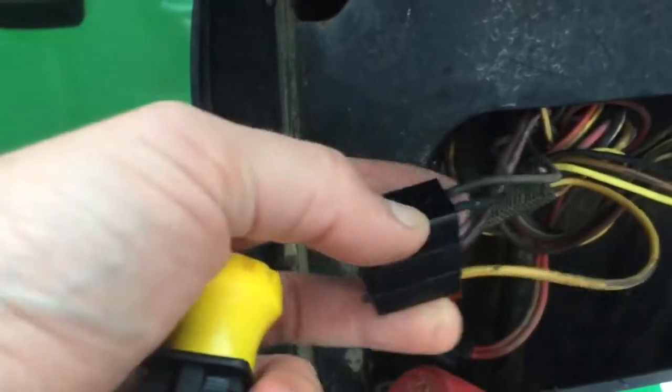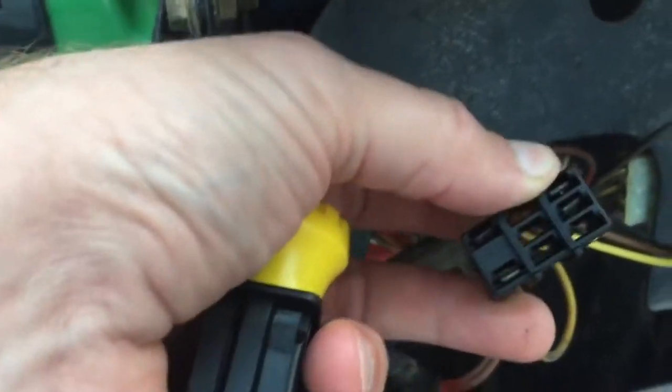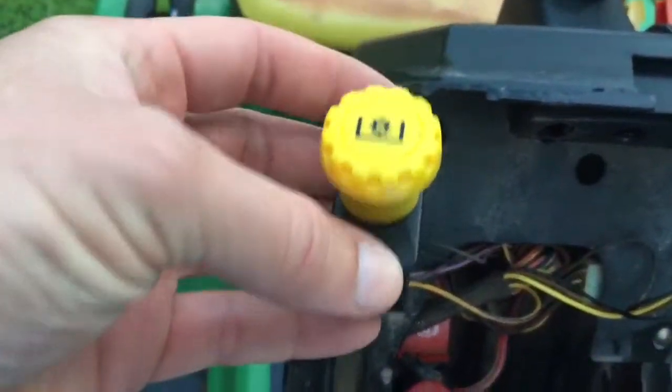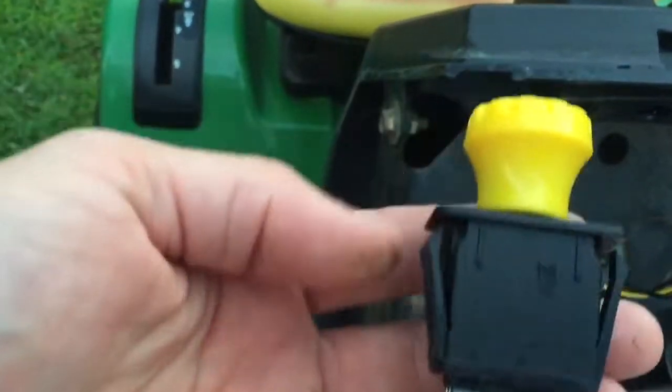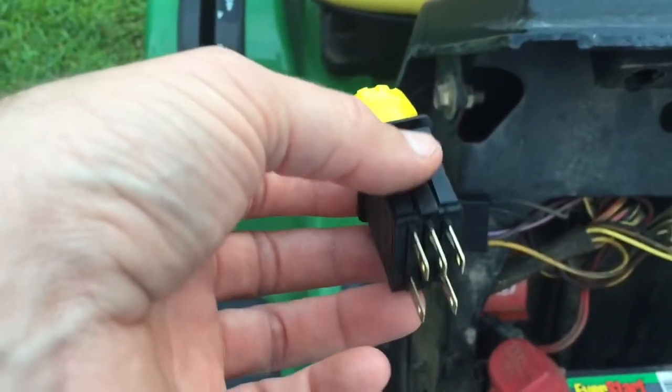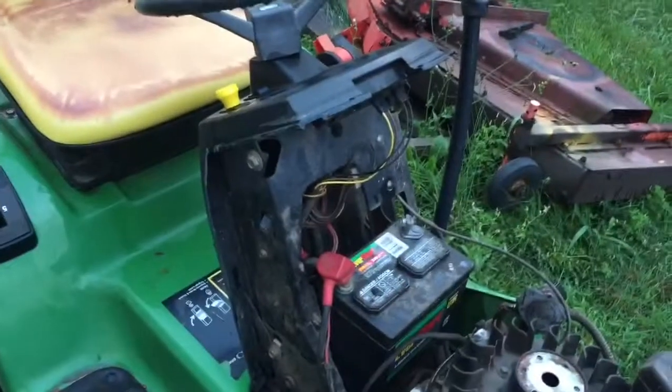We've got all the wires plugged into the switch here just as they are in the diagram. Now I'm just going to pop the switch into the dash — it just has these two tabs that lock it in. We'll insert that plug and see what happens.